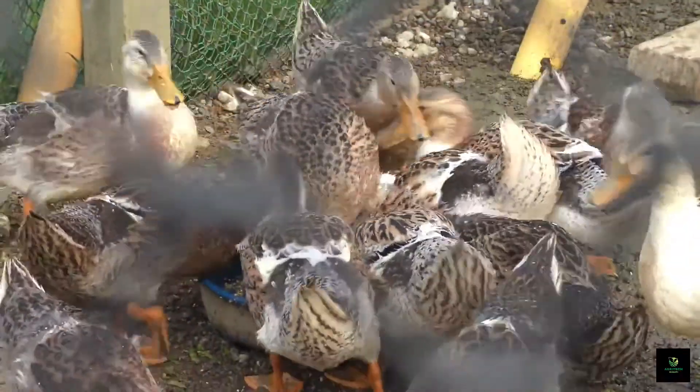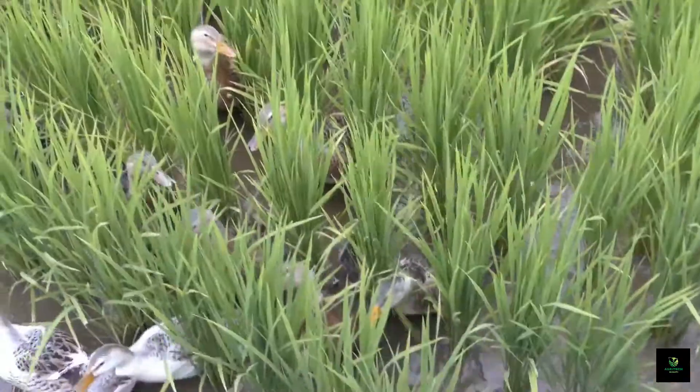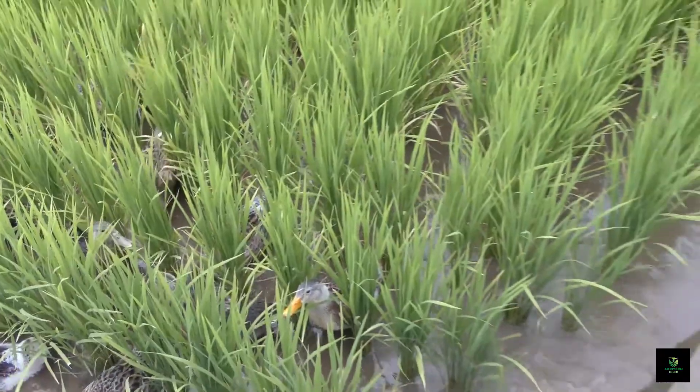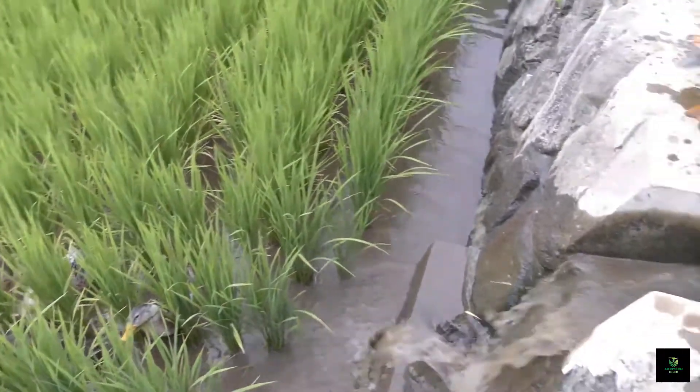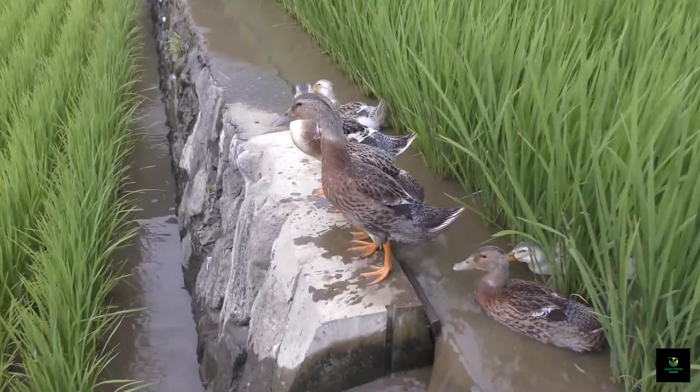Integrated rice-duck farming promotes sustainable farming practices by utilizing the synergistic relationship between ducks and rice crops. It reduces the environmental impact, conserves water, and minimizes the use of artificial fertilizers and pesticides.